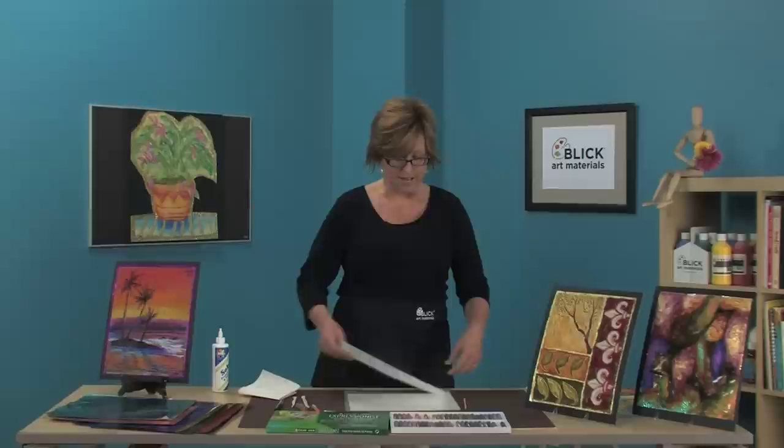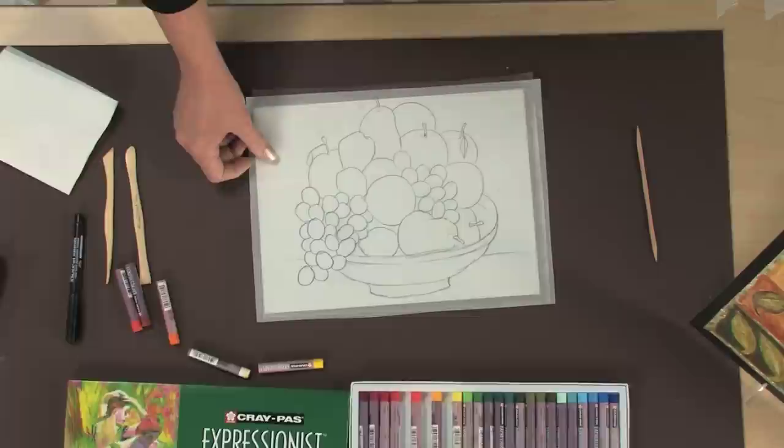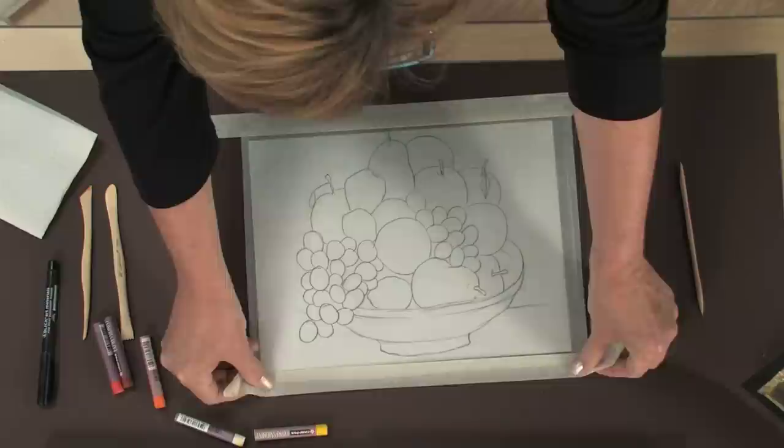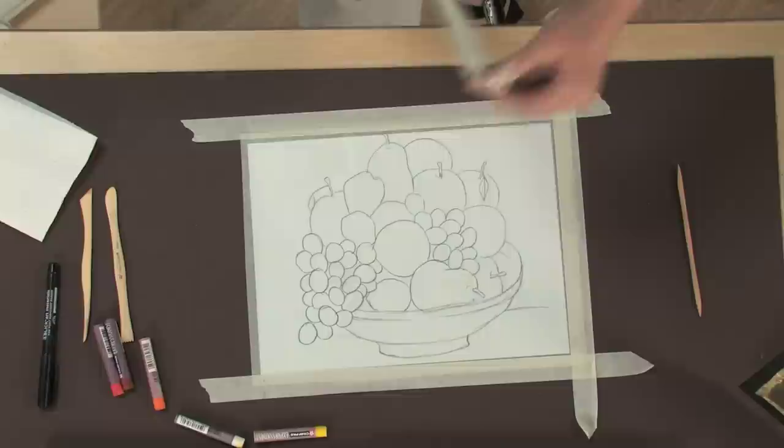I have a sketch made on tracing paper and I'm going to place it beneath the acetate. I'll place the acetate glossy side down with the matte surface facing up, and tape the edges down to the table top. This helps in two ways: it holds it in place as I draw, and it creates a border around the edges that will be very useful when it comes time to attach the foil paper.